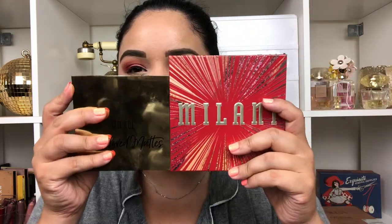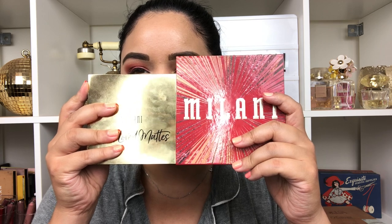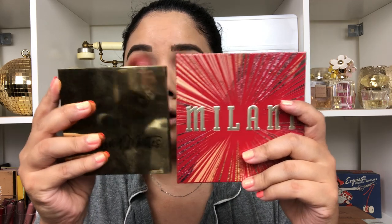The colors kind of intrigued me and this is different than their typical packaging. To compare, their Most Loved Mattes is a little bit smaller and has about 12 shades. This one has sturdier-type packaging, both have a mirror, but this one is more of a cardboard packaging and has about 16 shades. So I was like, let's see what this is about — so far I've loved all the other Milani palettes I've tried.